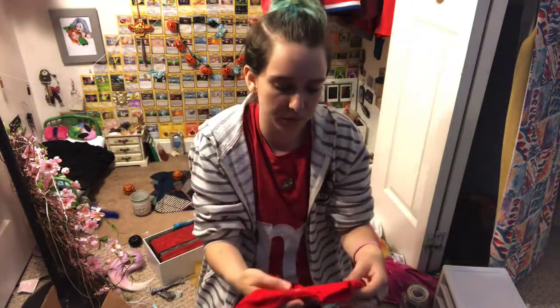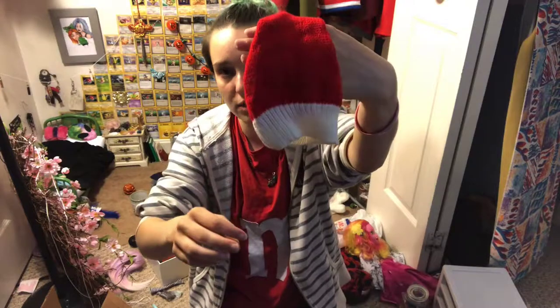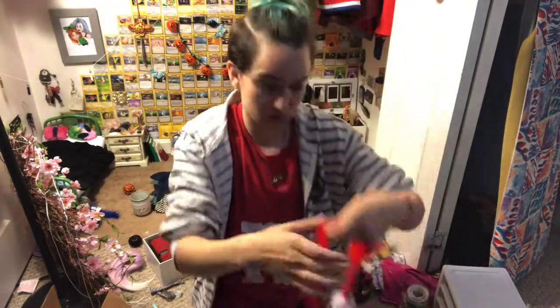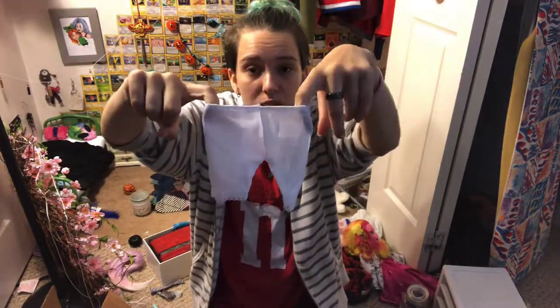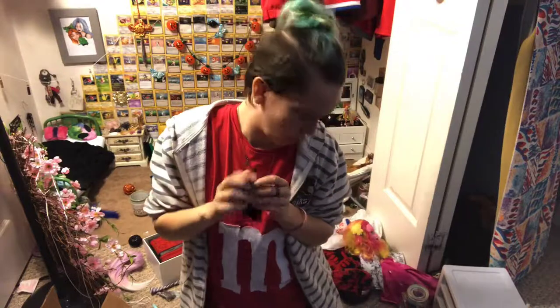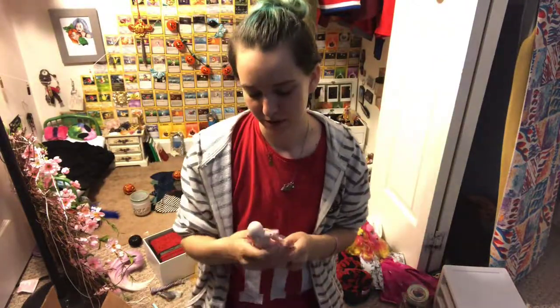The set includes a sweater — this would be cute on Lou actually — a Christmas hat, a scarf, bloomers, and socks. I ordered them in Blythe size, so that's what you get when you order from AliExpress. There's a lesson for you guys. This video is almost 30 minutes so that's been long enough. Thanks for watching, bye!